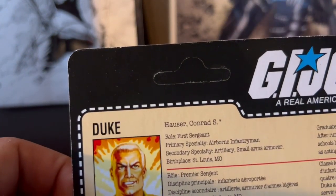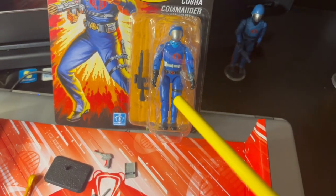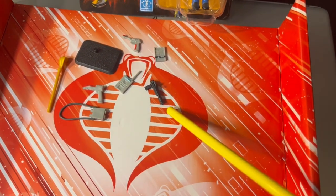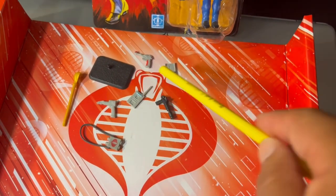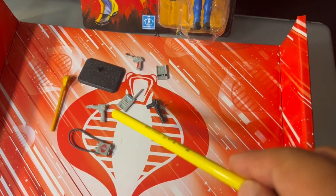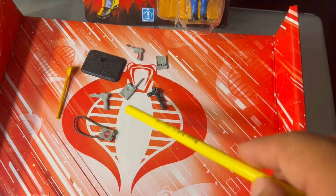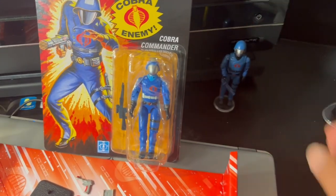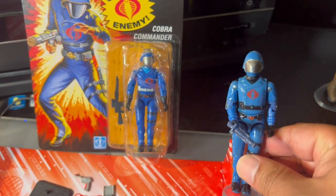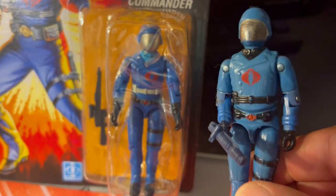The accessories for Cobra Commander are actually quite interesting. I was scared because when you see the package, you don't see the iconic laser pistol — but sure enough, it is included. Also included: a set of binoculars with the Cobra insignia, a scepter figure stand, a cheesy gun, what I think are tablets, and another gun that looks like it came from a B-movie science fiction. And as you see, I brought out my 1983 Cobra Commander — you can see the difference right off the bat. The undershirt, the black undershirt — that one has it.